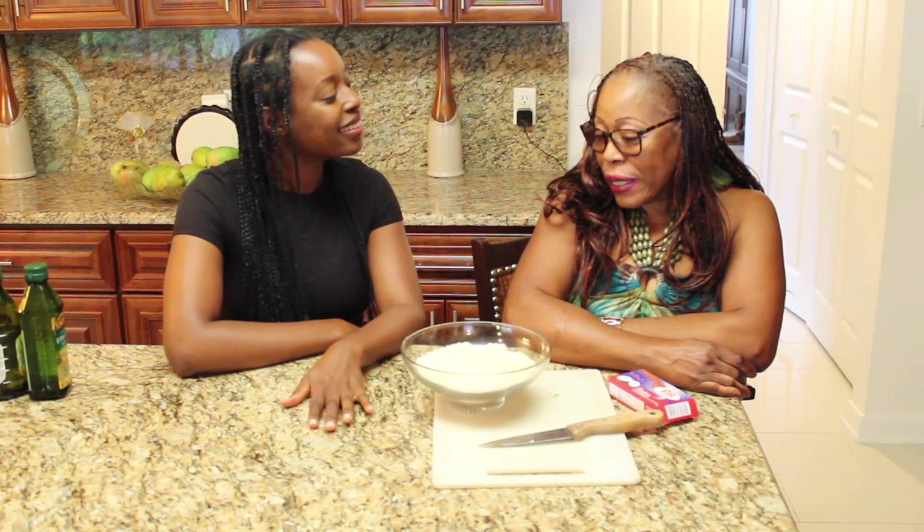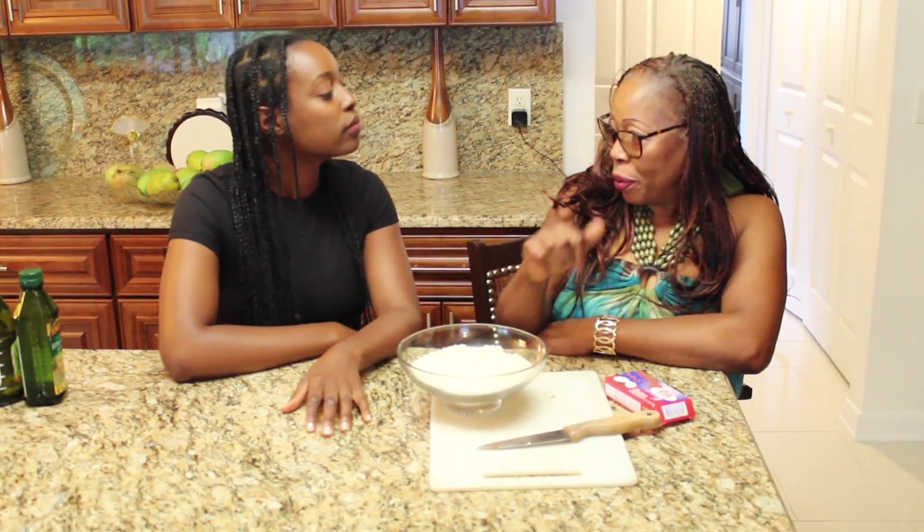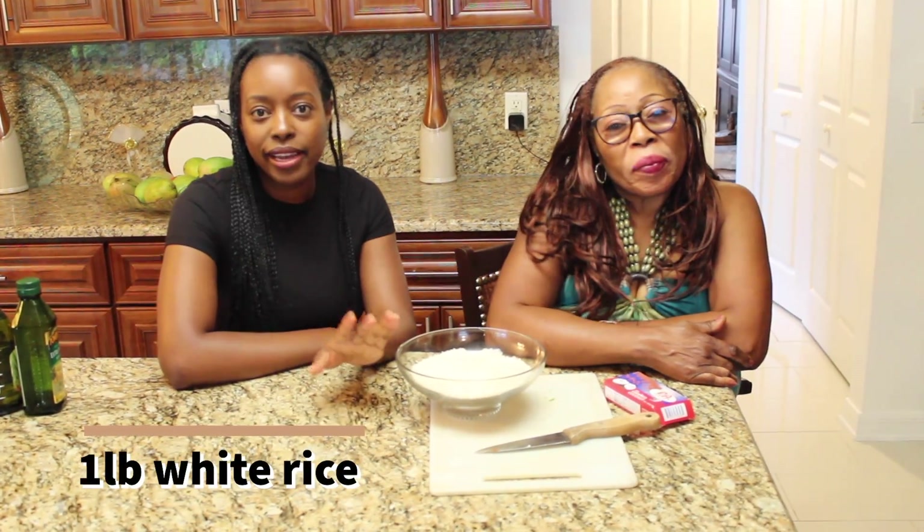Next you cover the pot and let it boil first. Then after that you wash the rice and put it in. Right now we have a pound of rice ready to go.